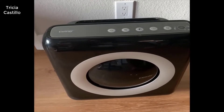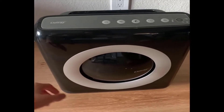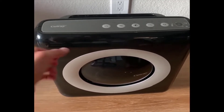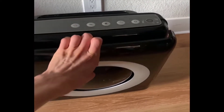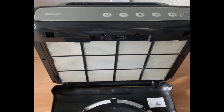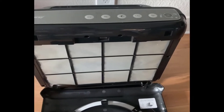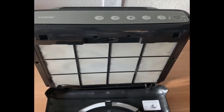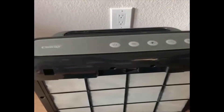The air purifier is pretty easy to use. I'll show you the inside first and then go over how all the buttons work. It's a little easier with both hands — you just pull forward on this part and it comes out. This is where you get to the first washable pre-filter. I just vacuumed and washed this, and after this video I'll run it for a week to see how many pollutants it grabs.